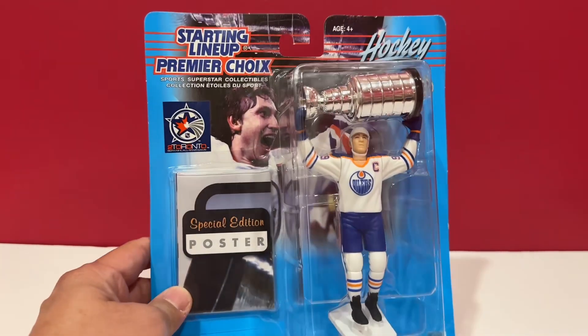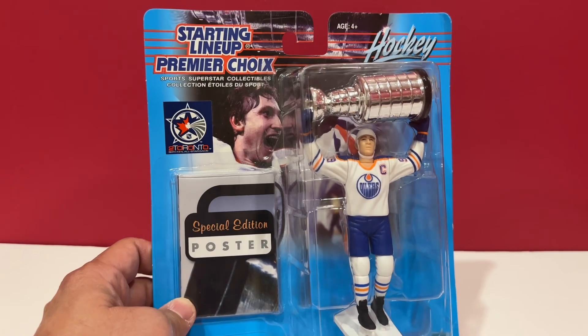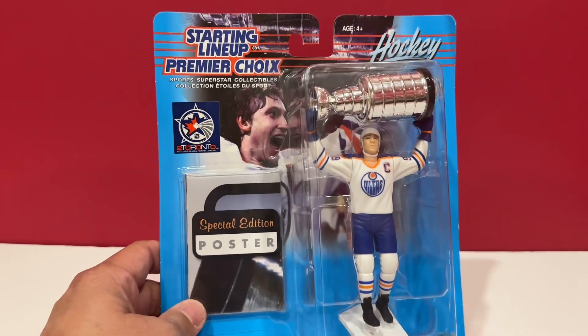Welcome once again to Oboy Toys. This is just going to be a quick video about this Starting Lineup Wayne Gretzky figure.